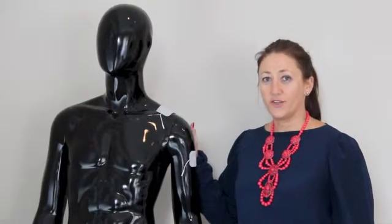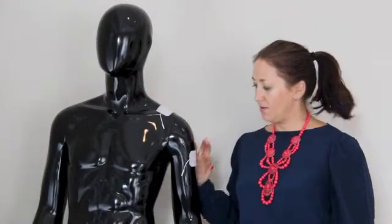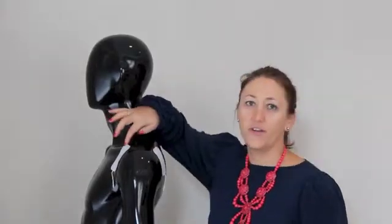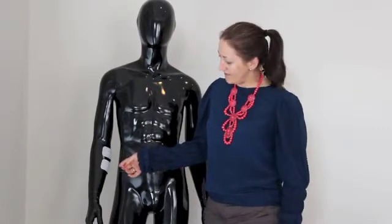If you suffer from frozen shoulder, place one electrode on top of the shoulder and one electrode on the side of the arm. Another option for frozen shoulder is to place one electrode on the back of the shoulder and one electrode on the front of the shoulder. For golfer's elbow, place the two electrodes on the inside of the forearm.